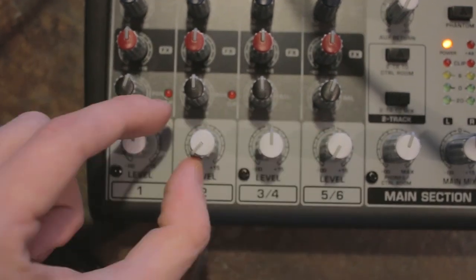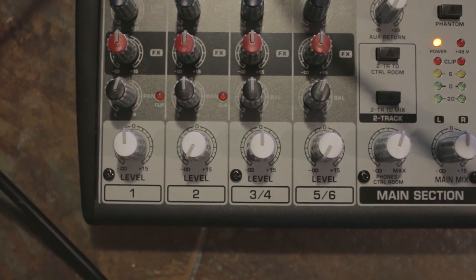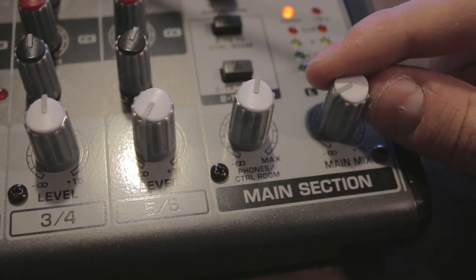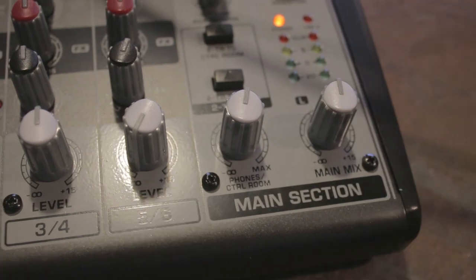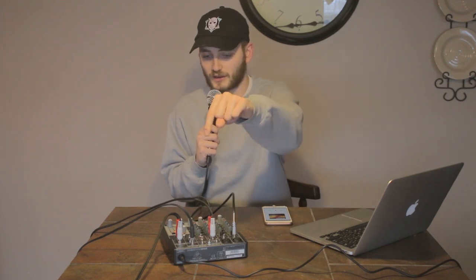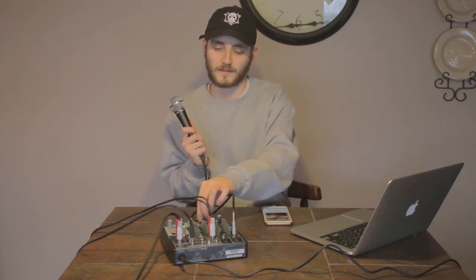Set all of your inputs to neutral or zero, which is in the middle, for the inputs that you'll be using. You can also increase all of the levels for your inputs using the main mix fader to increase them all in a balanced way. Now I have everything hooked up into the mixer — my microphone, my phone playing music — and that's all running into the camera. Anything that comes out of the mixer will be recorded onto the SD card of the camera. You can hear me talking, and then I can also turn on some music — and you can hear that.